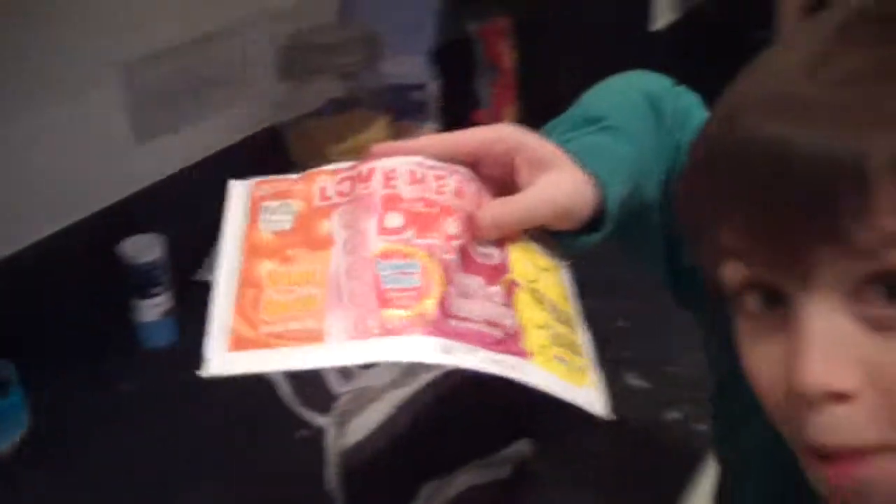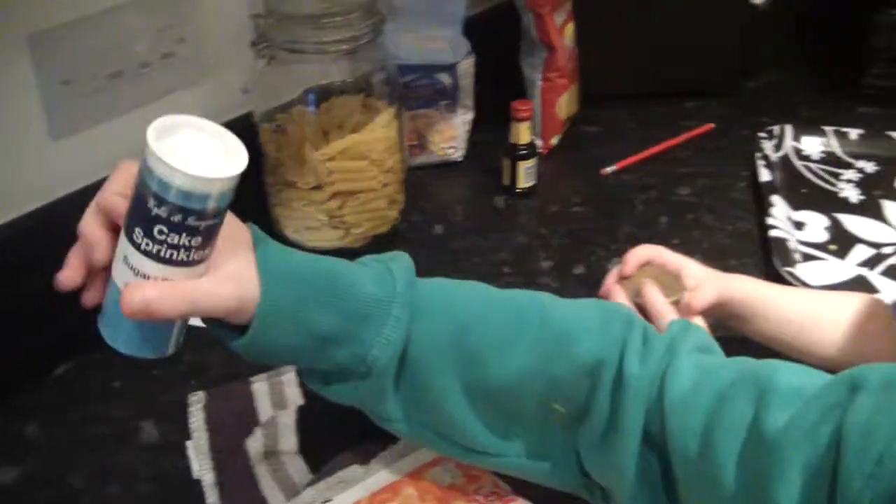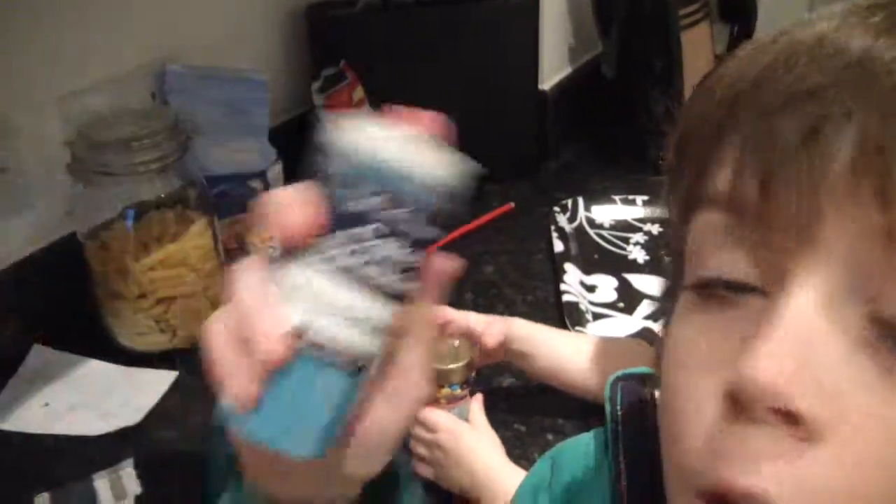Yeah. Do you want to show Grams what's going to go on the cakes once they've cooled down? Alright then. Grams can have some chocolate beans. Yeah, chocolate beans. Some sherbet, sherbet dip. And what else, Maddy? What did you choose? Blue cake sprinkles. Yeah, sherbet, blueberry. Look at those!